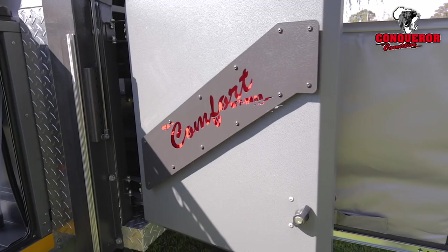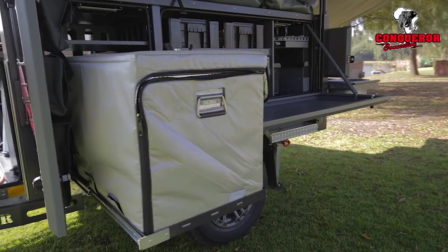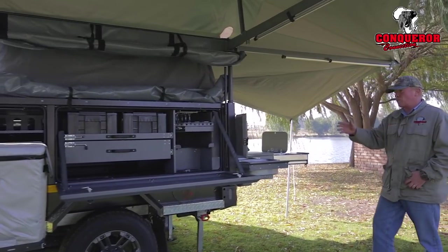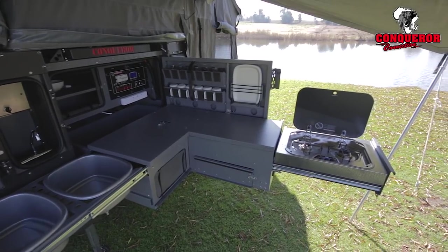Firstly I want to show you the fantastic kitchen layout of the Comfort trailer. From the front door where the kitchen slides out, right down to the back end, you've got one massive kitchen area available, food drawers.